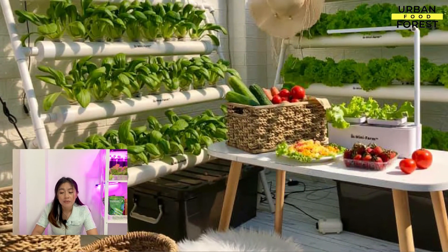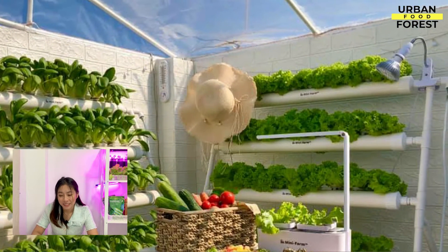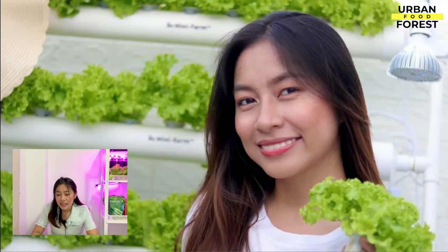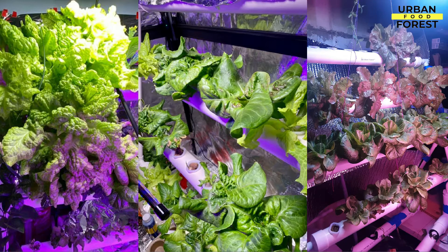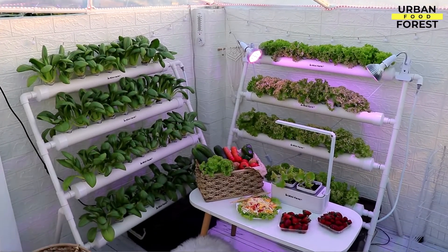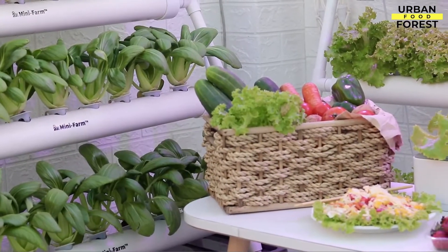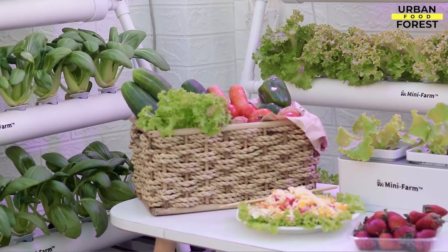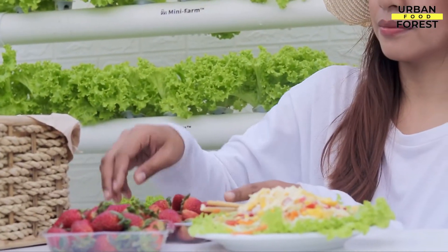Do not worry if you are not familiar with such terms — more of these will be discussed in future chapters. These are just some easy recommendations, but know that you can always grow the specific variety or even the crops you want. As mentioned, you can also start with basil, bok choy, spinach, tomatoes, and cucumber. Your hydroponics journey is just starting, and I hope that this chapter sparks ideas on what crop or variety you will grow first.